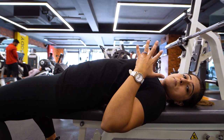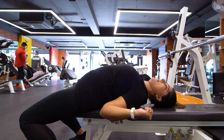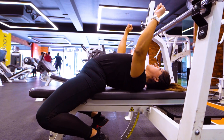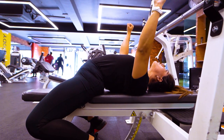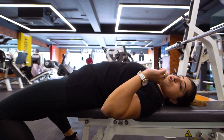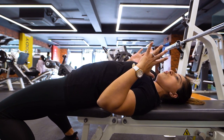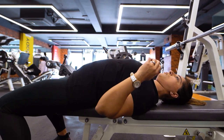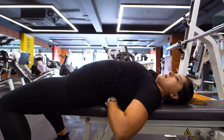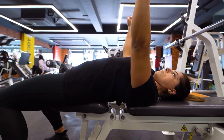Now, in powerlifting you will see people use an extreme over-arch — an exaggerated arch in the back. But that is only for powerlifters. If you are training for hypertrophy, muscle toning, or strength gain, you do not need to over-arch. You simply have to maintain a slight arch in your lower back and keep that arch stable throughout the entire movement.